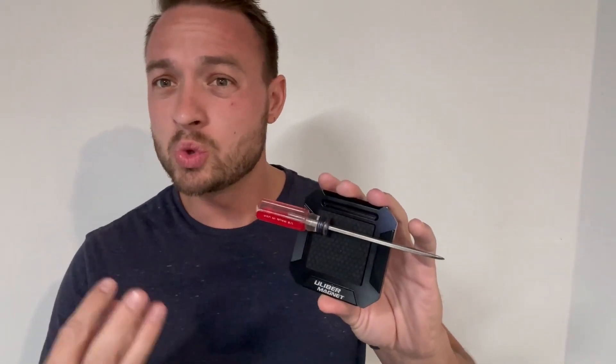This is a giant magnet, which is really nice. What I really like about this is not only is it a magnet, but it has a rubber piece right here, and it can hold any of the tools that you need right on your belt.